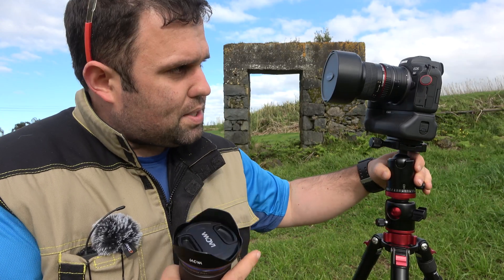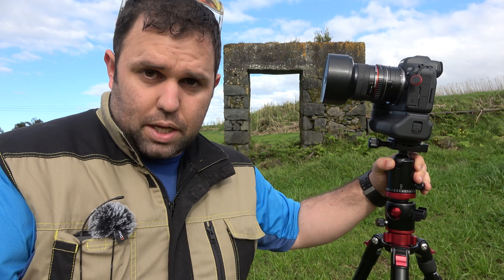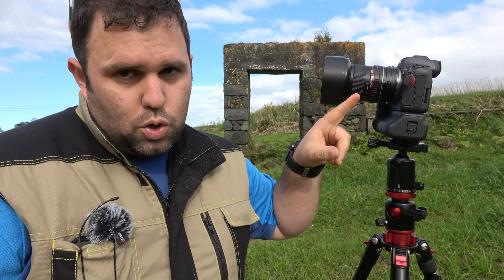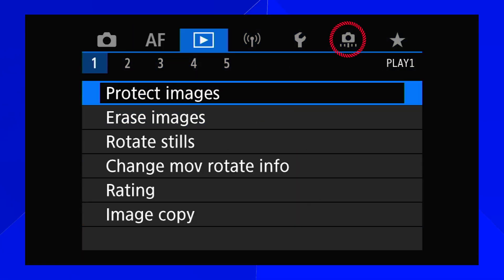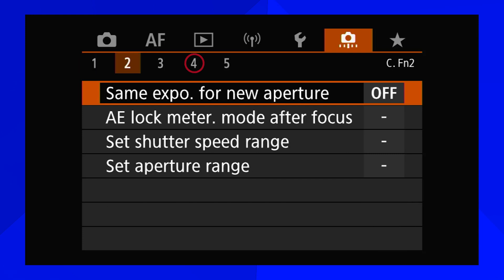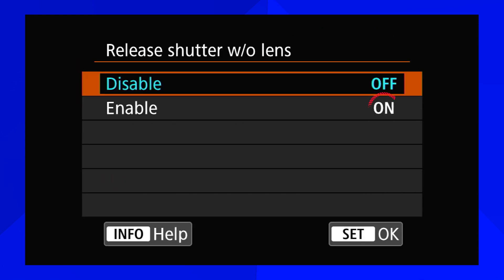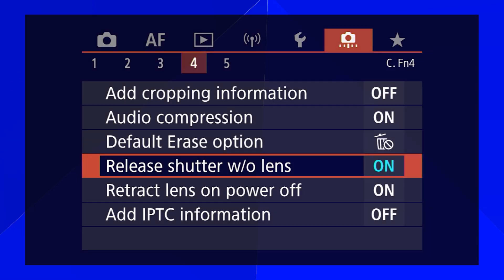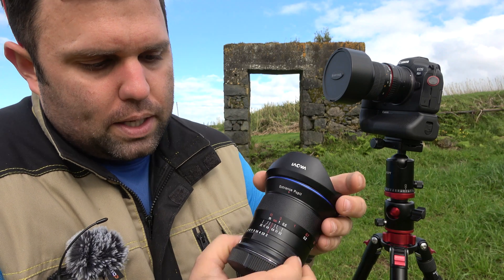One slightly annoying thing about the R6 — and I imagine the R5 and R as well — is that you have to activate the shutter release when no lens is detected. By default the camera won't take pictures without a recognized lens, so you have to unlock that option in the camera menu before shooting with this fully manual lens.